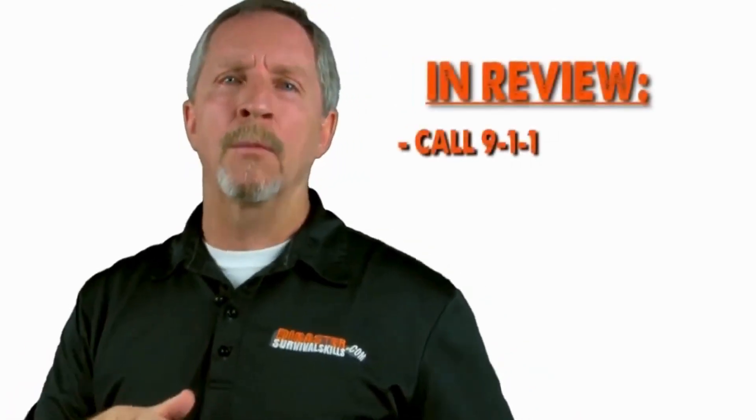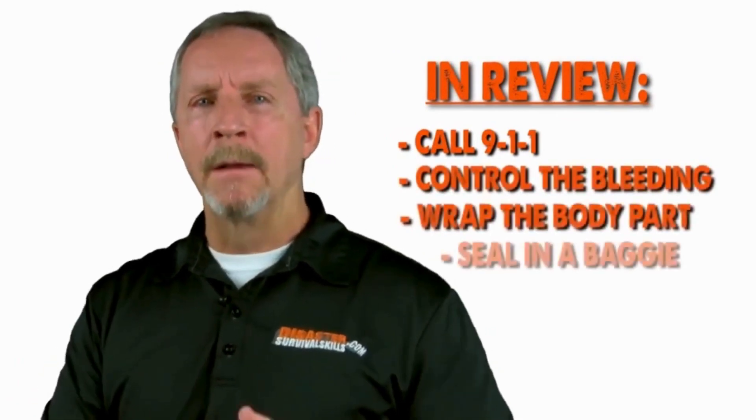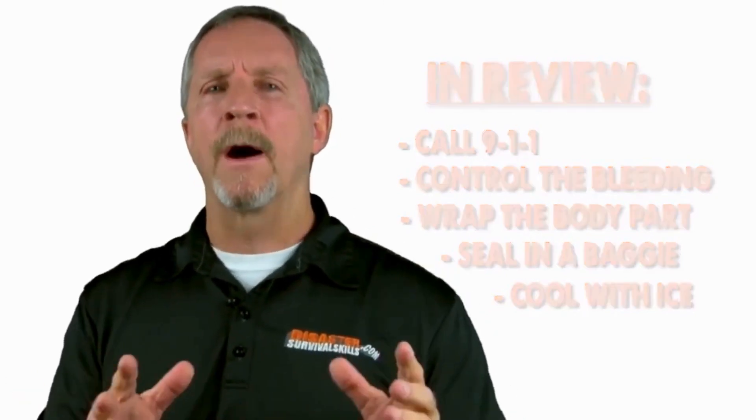So in review: call 9-1-1, control the bleeding, wrap the body part, seal it in a baggy, and cool it with ice. The survival of the body part is usually a four to six hour window, but sometimes it could survive up to 18 hours if done correctly.